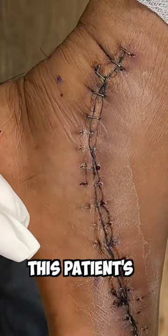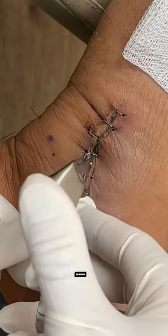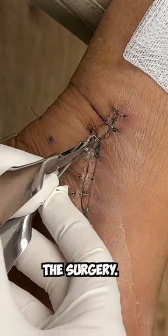Here you can see I'm removing staples from this patient's incision. This is painless and it's done in the office. Staples are actually a quick way to close an incision and yet still get a nice scar after the surgery.